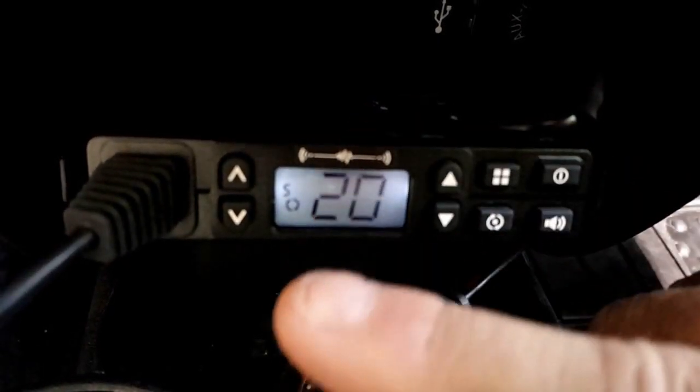This is a simple video on how to set up your Midland Mobile MXT100 for the channels. To set the channels, you see your menu button here, your up and down buttons here.